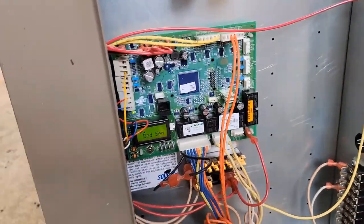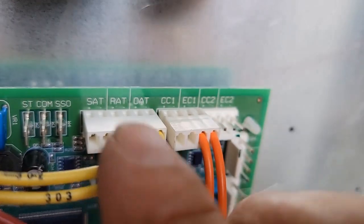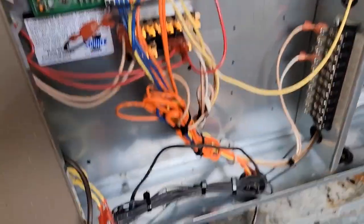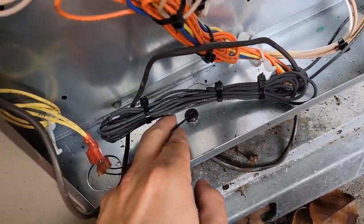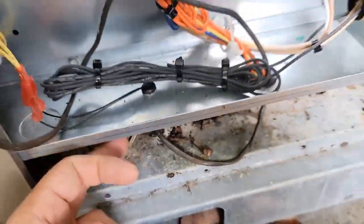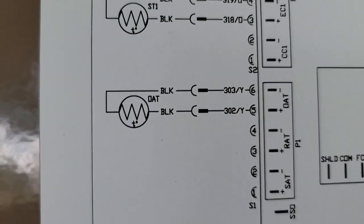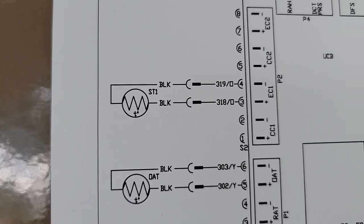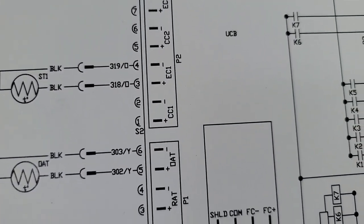It's also saying 'bad sensor.' There are only two sensors here — the outdoor ambient temperature sensor and the EC1 sensor. The EC1 sensor goes down to the suction line, and the outdoor ambient sensor is right here. Looking at the schematic, we find them on the board — two black wires for the outdoor ambient temperature sensor, and EC1 is right there.